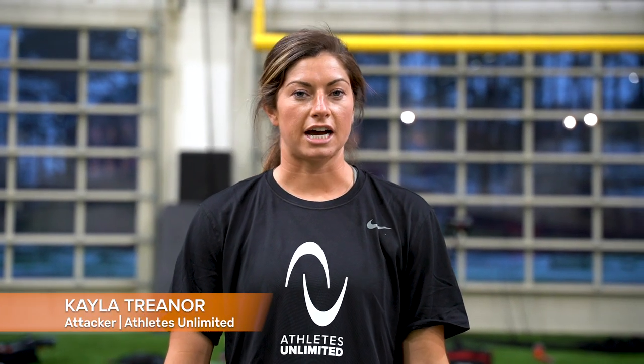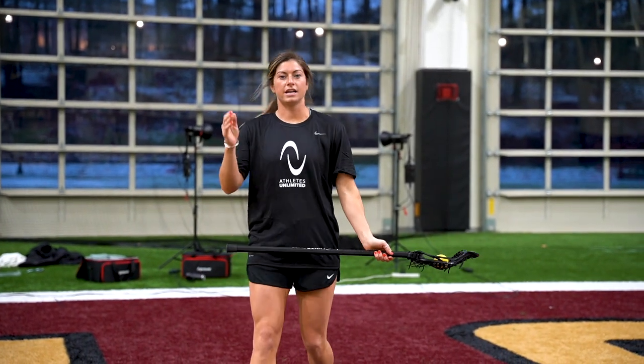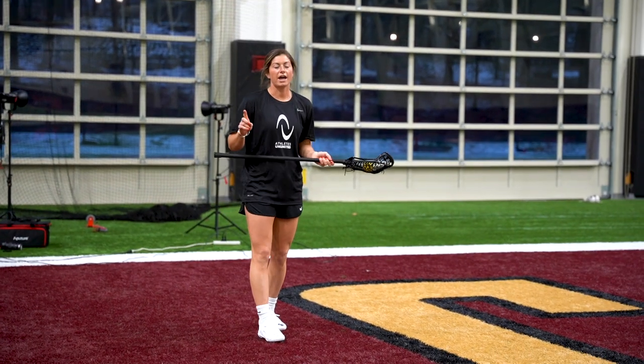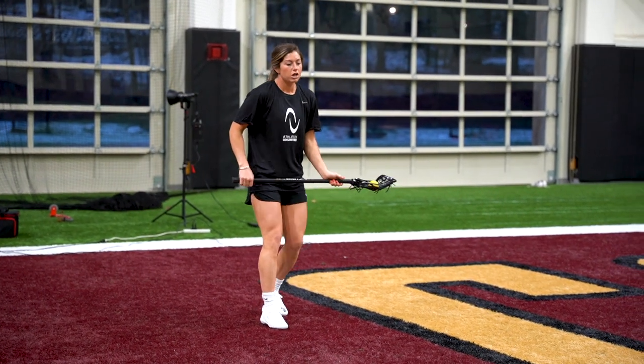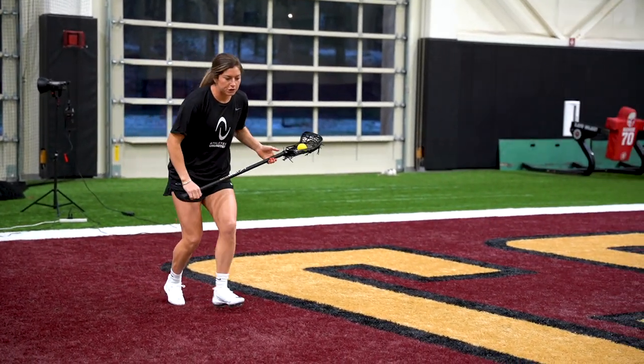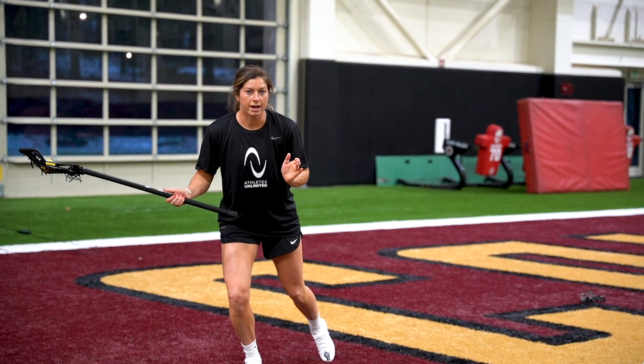Sam and I are going to be showing you a drill to help you work on dodging and shooting around the crease. You're going to get two shots on each side of the net. The first shot is going to be off of a dodge, so you're going to start directly at X, run full speed and make a move either way.